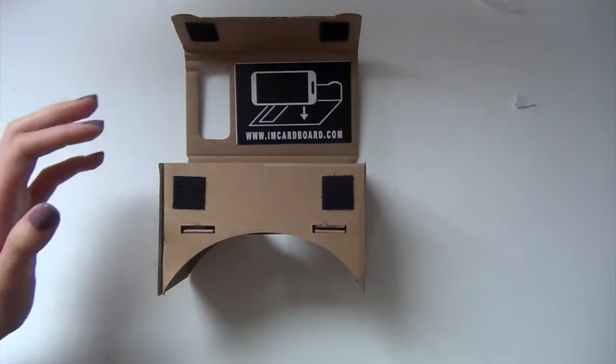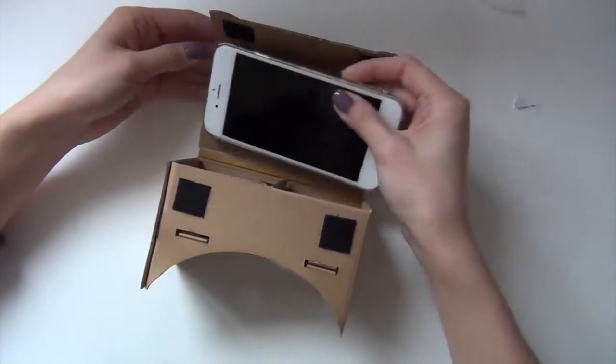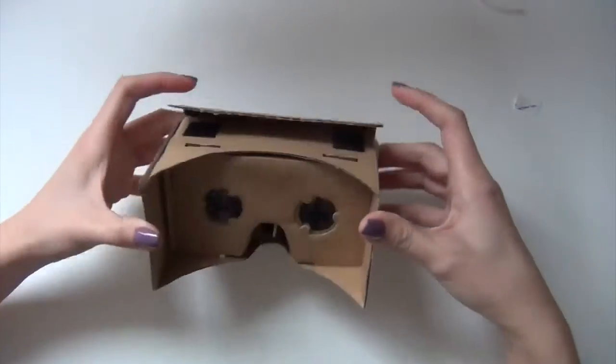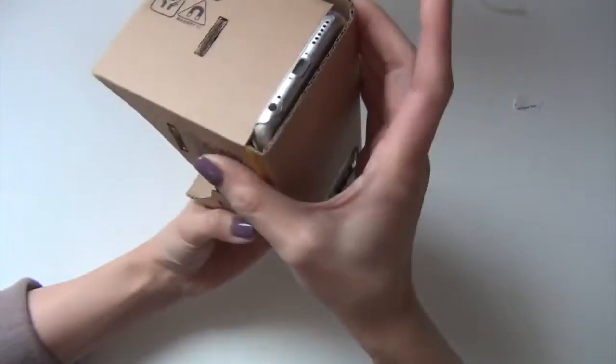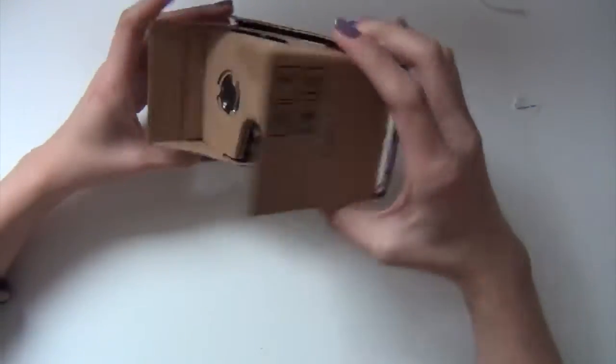Let me just get my phone. The phone will go over here like the picture, and then you fold it like this and bring the two pieces of velcro together. And this is your camera — this is where your nose goes and you just look into it like this.